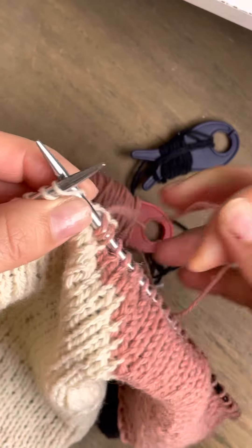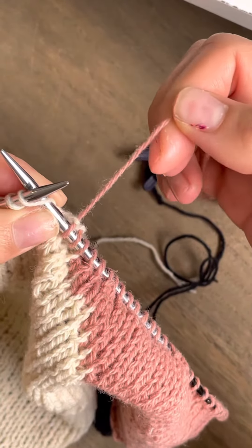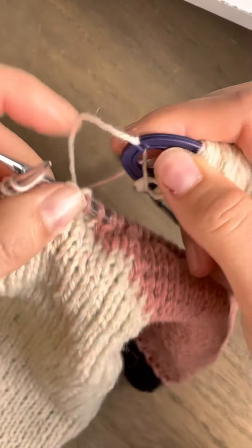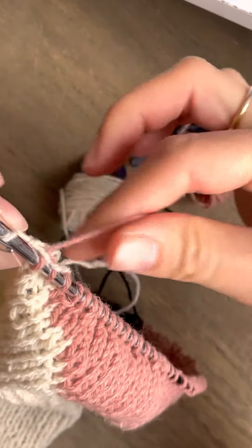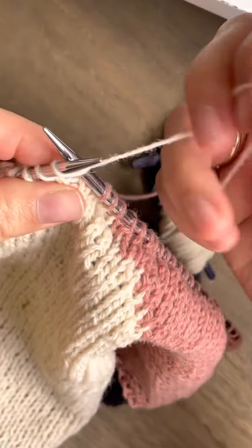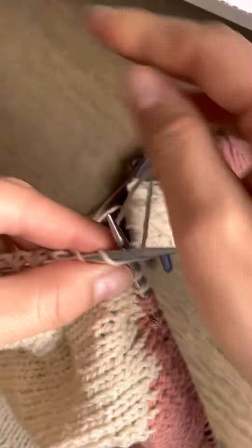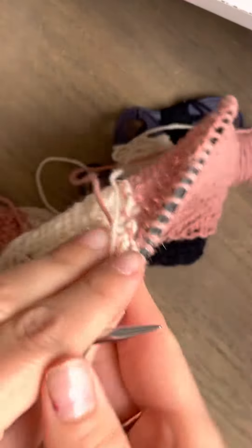So I'm going to insert the needle, take the color that I used last, which is pink, and put it here. And then I'm going to take from my bobbin a little bit of yarn out. So I have the pink color here, and then I'm going to insert the needle with the white yarn here. One, two, three, and I will show you how it looks like from the wrong side.